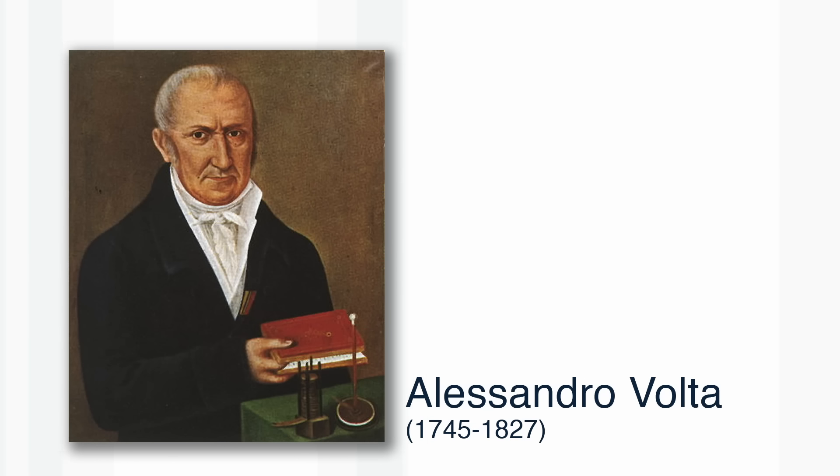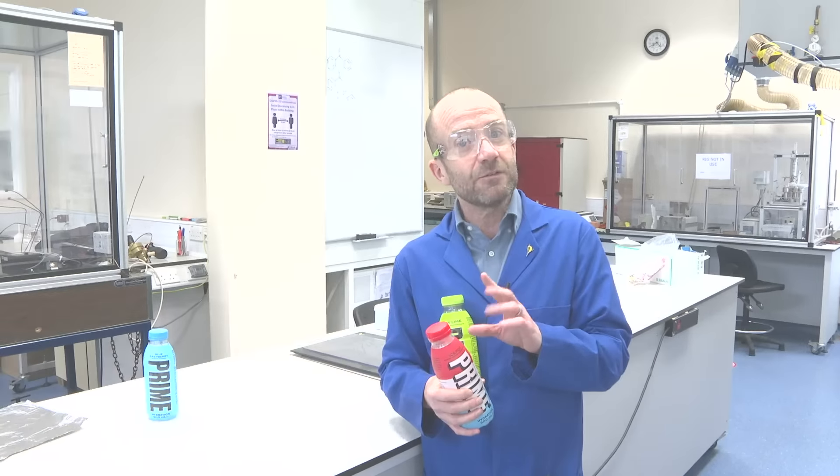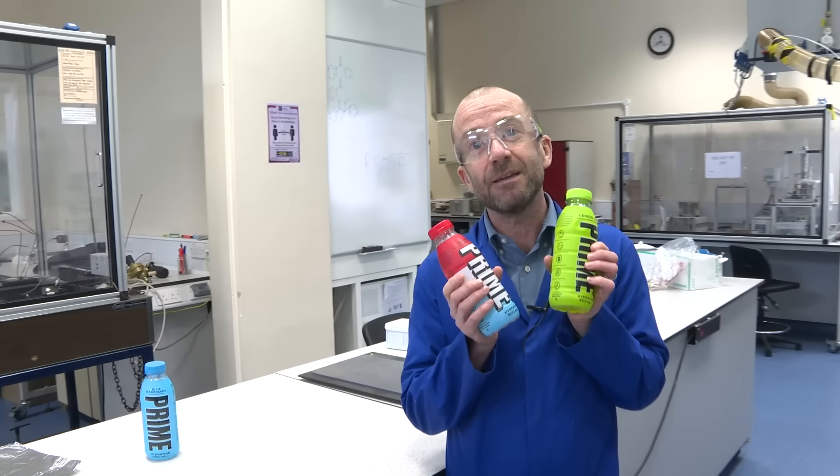Alessandro Volta is famous because we now named the Volt after him. We're going to do things with a little twist — a modern twist. We're going to use this stuff, Prime, as the electrolyte in the battery.